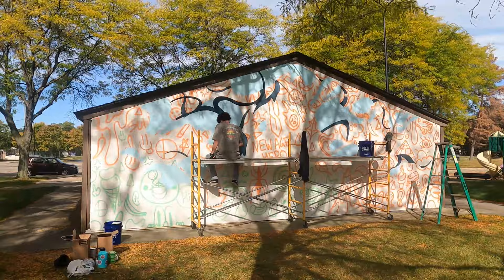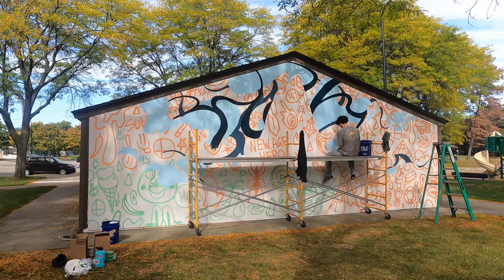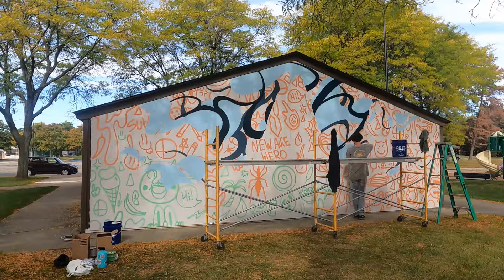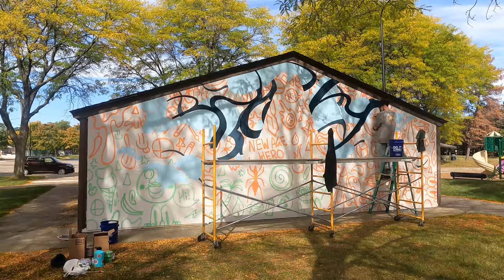I had known that I wanted to paint this wall in particular pretty much from the onset of when I started thinking about murals again this year. This is my childhood park. It means a lot to me just in the history of my life, my friends and community. I knew this building in particular would be a great spot for it, just in location and just the wall itself — it's perfect in asking for something to be done.